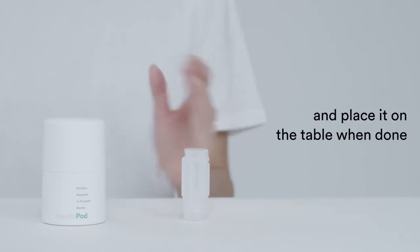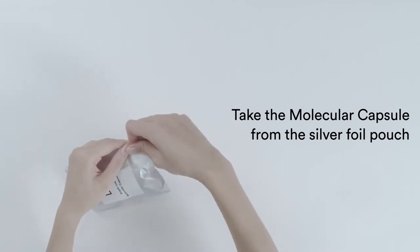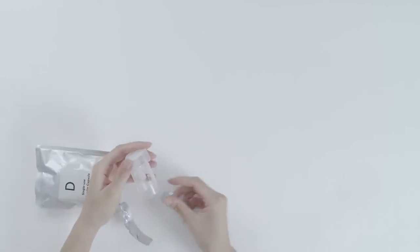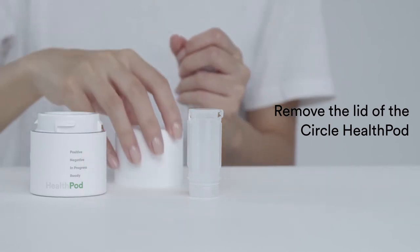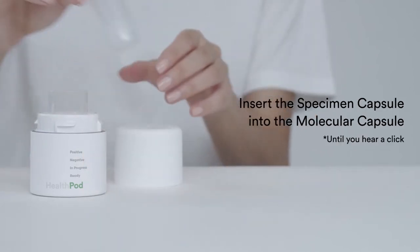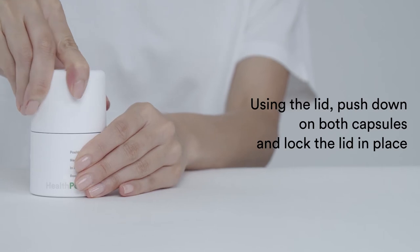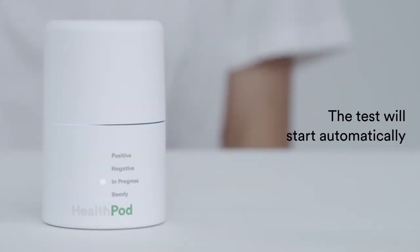Place it on the table when done. Take the molecular capsule from the silver foil pouch. Remove the lid off the Circle HealthPod and insert the molecular capsule in. Insert the specimen capsule into the molecular capsule until you hear a click. Using the lid, push down on both capsules and lock the lid in place. The test will start automatically.